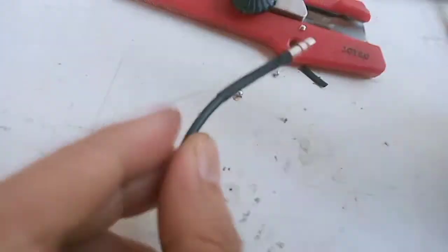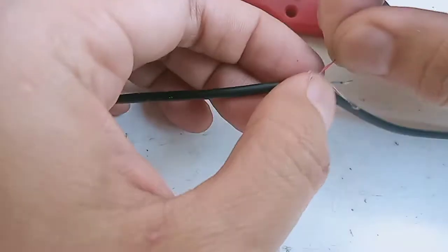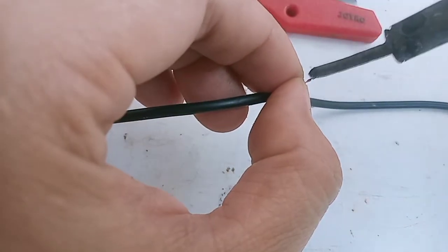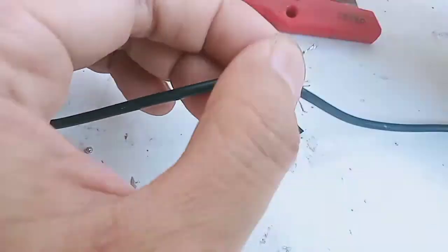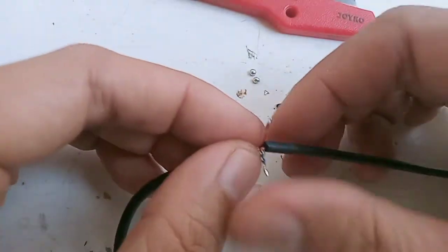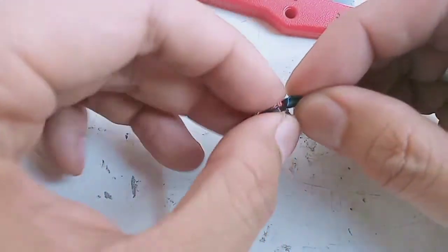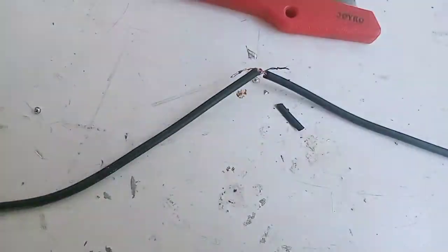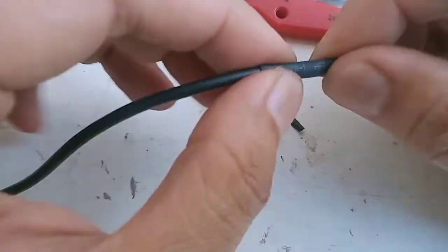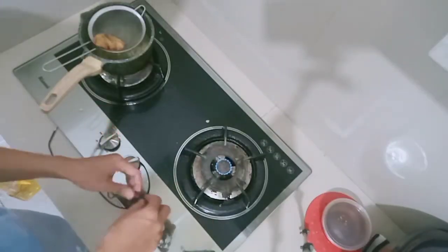Ini untuk merapatkan dari isolasi bakarnya. Selanjutnya kita sambungkan dengan jack kabel yang masih oke tadi. Jangan lupa isolasi bakarnya dimasukkan dulu, baru teman-teman solder. Agar sambungannya terlihat rapi, karena ada tiga kabel, teman-teman bisa tekuk ke kanan dan ke kiri. Yang tengah digulung di tengah, baru masukkan selongsong isolasi bakarnya supaya tidak ada kabel yang saling bersentuhan.